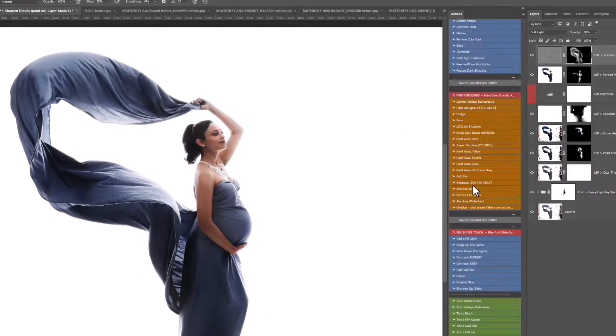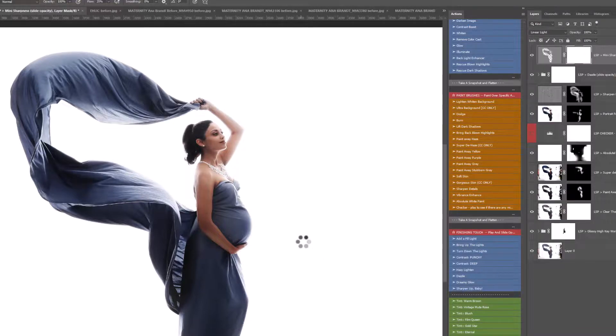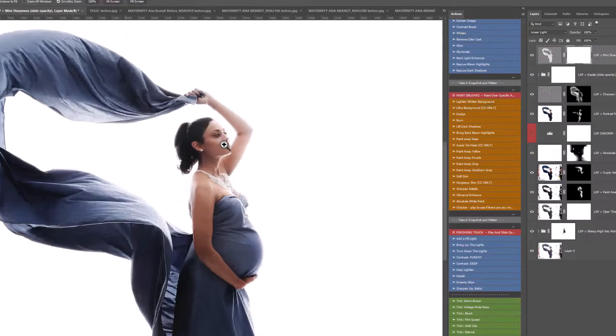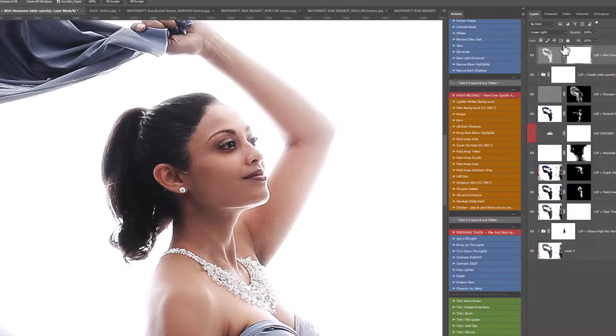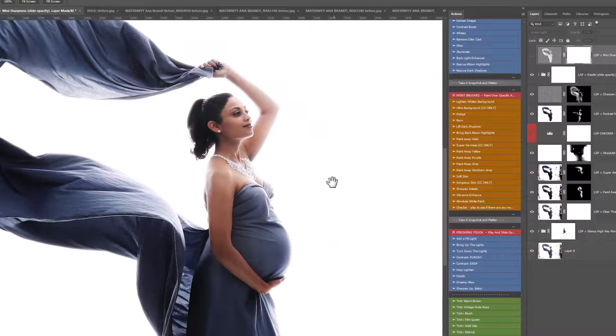Sometimes even though the image is in focus, sharpness can be lost when shooting on a high-key background. For finishing touches we have Add a Fill Light, Bring Up the Lights — we don't need those here. Let's click on Dazzle, which will really punch this image out. You can see before and after — it's adding that lovely dazzle, whitening those whites. Slide the opacity to taste. Then Sharpen Up Baby, which affects your whole image — great for print. Play with the opacity depending on your resolution and whether you shoot JPEG or RAW.